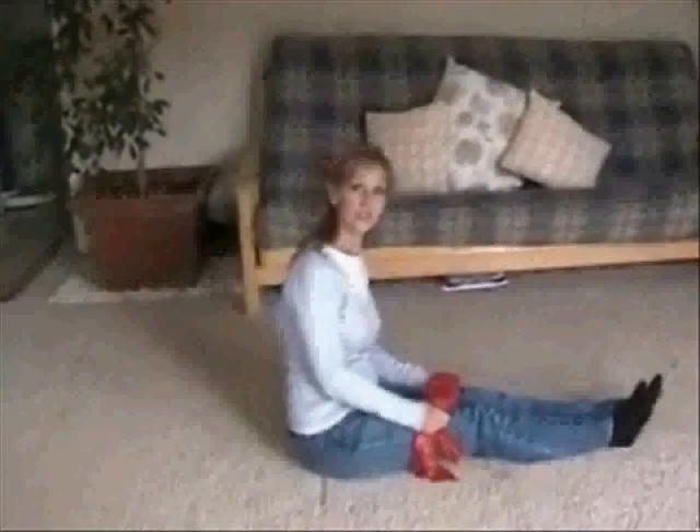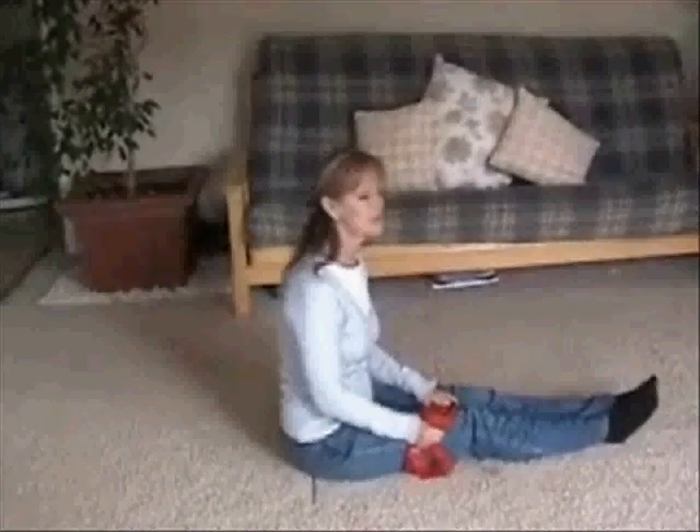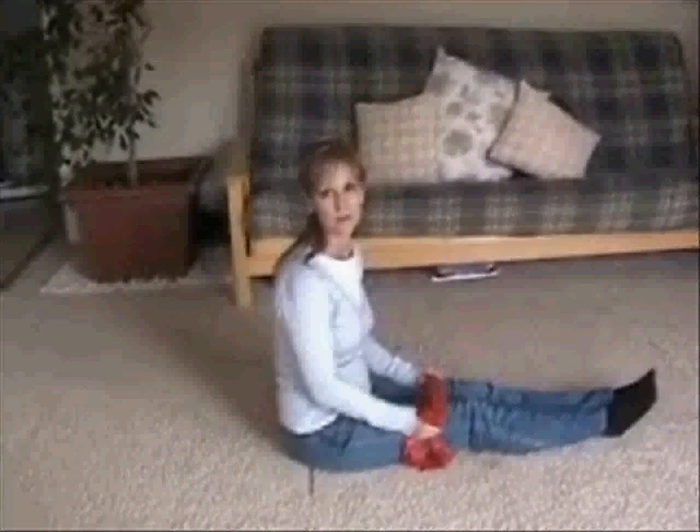Hi, I'm Sherry, and I'd like to show you a band workout. As you can see, I have my blue jeans and sweater on. In about 10 minutes, I need to pick up my son from school. I have an extra 10 minutes, so I'm going to do a band workout.